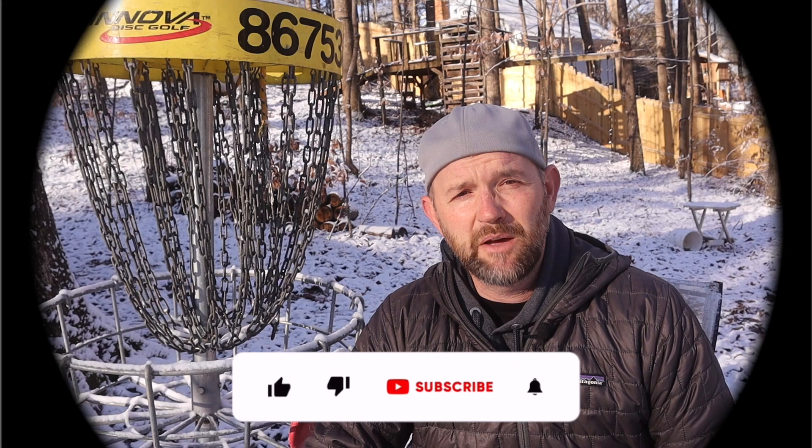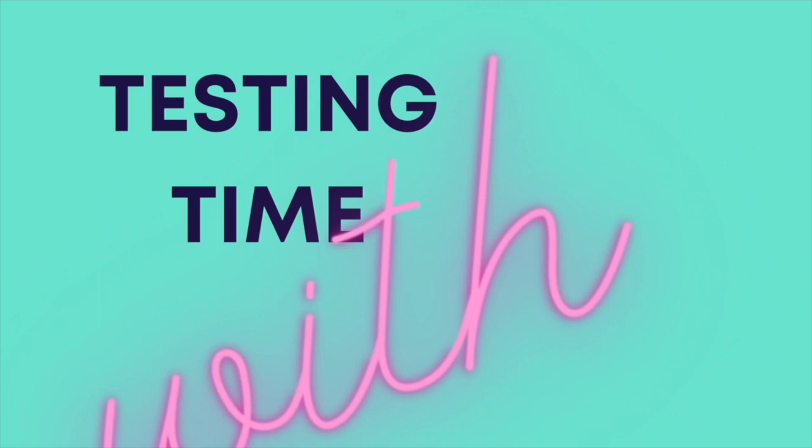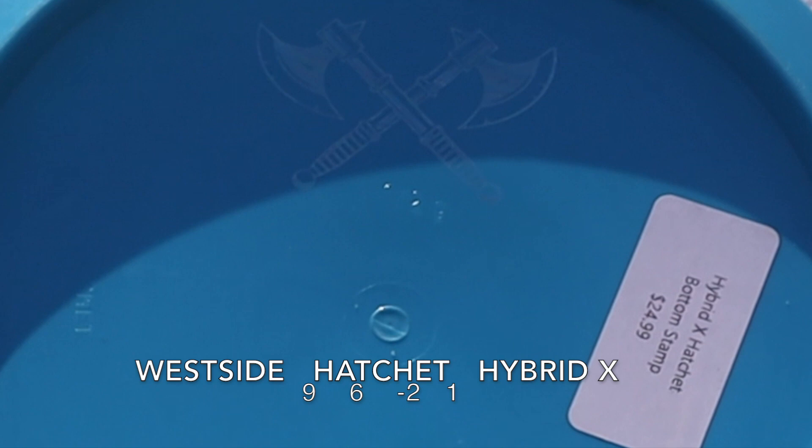In today's video, I'm going to be looking at Westside's Hatchet in Hybrid X Plastic. Make sure to like and subscribe. First up is the Westside Hatchet in Hybrid X Plastic.